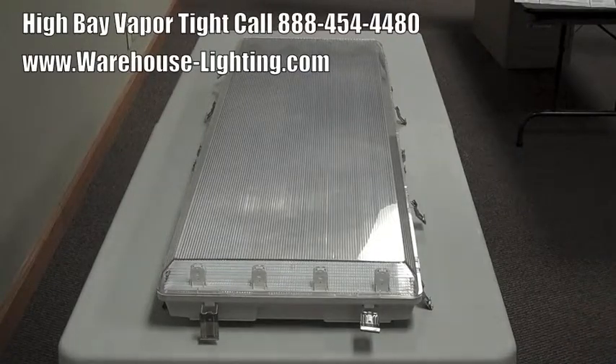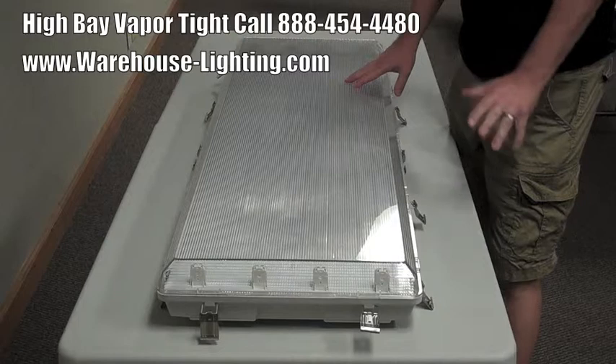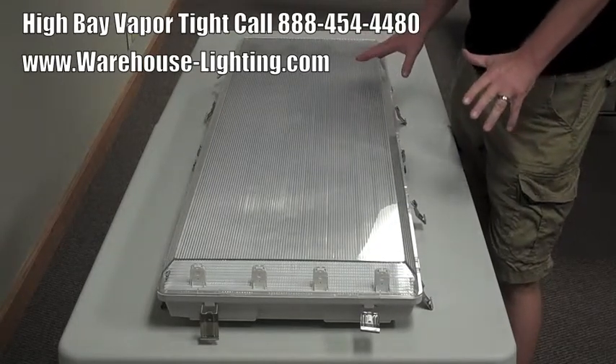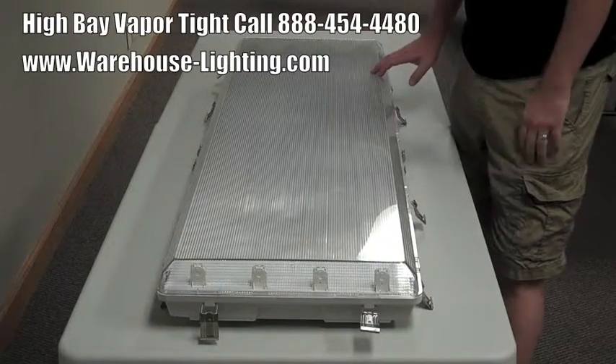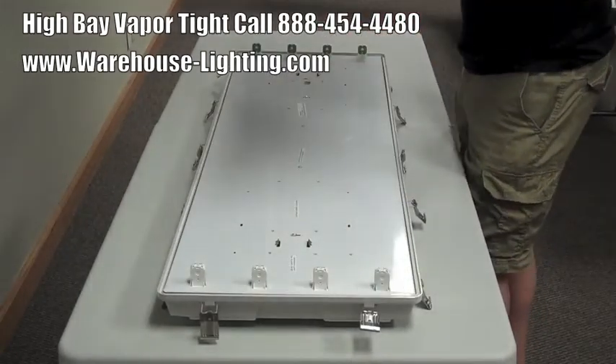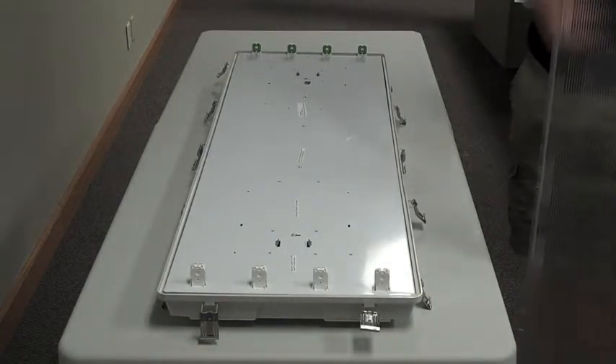Hi, this is James Abraham with Warehouse Lightning. I want to show you our new Vapor-Tite Economy High Bay. This fixture can be delivered with a Mirafor reflector, which would give you mirrored material behind the lamps. It comes with an acrylic lens cover.